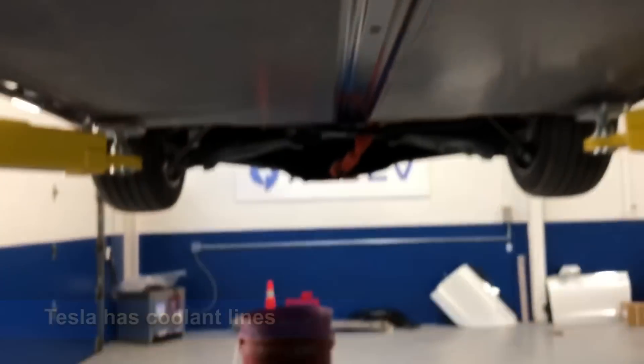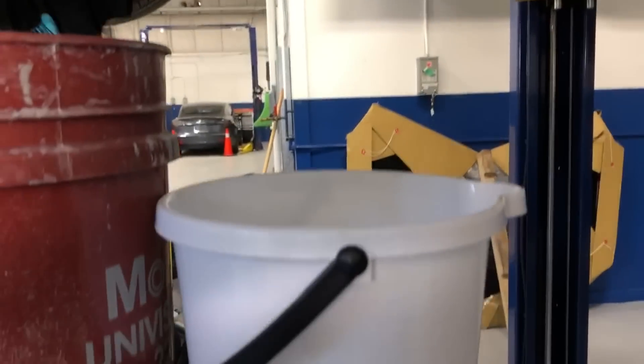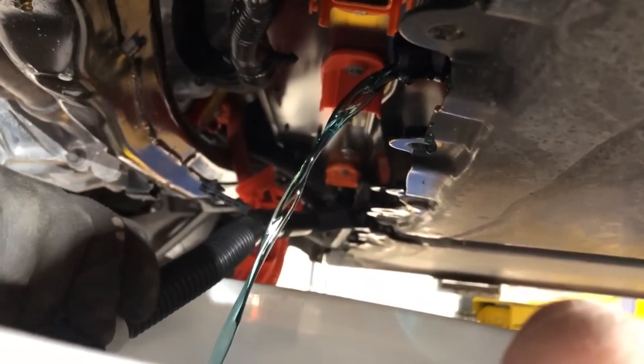I'm waiting for Dave to do that — we're waiting for Slooper Dave to do this job. Let's get a couple buckets. There we go — a little clip we've got to flip off. Our mission is not to spill a drop. That's only one hose — we've got six more.